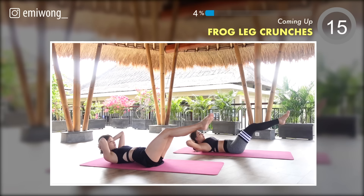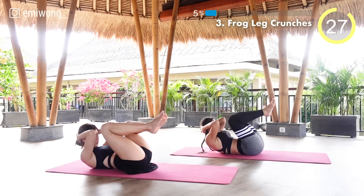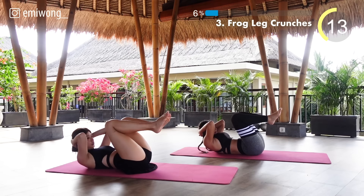Let's keep the momentum going with frog leg crunches. Soles of your feet together, knees bent and apart like frog legs, as you crunch up with elbows and knees touching. Extend your legs straight towards the ground, keep engaging your lower abs. Great job, keep your movements controlled.